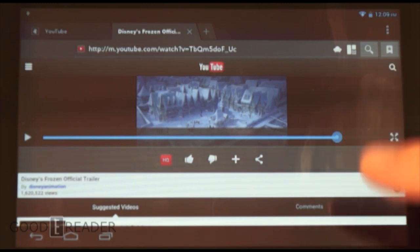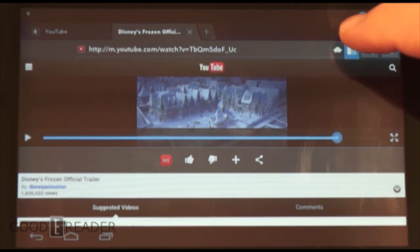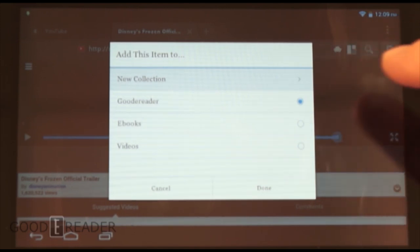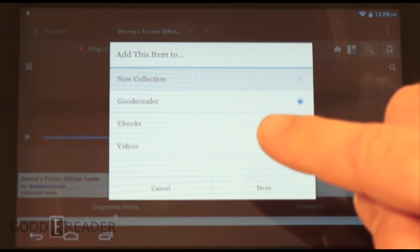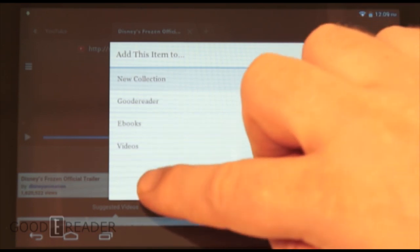If you want to add content to your shelves, you load up the stock browser and there's a little three-box icon to click — though it's quite hard to tap because all the controls are so close together and you find yourself misclicking. You can add any web page or video content to your shelves this way.